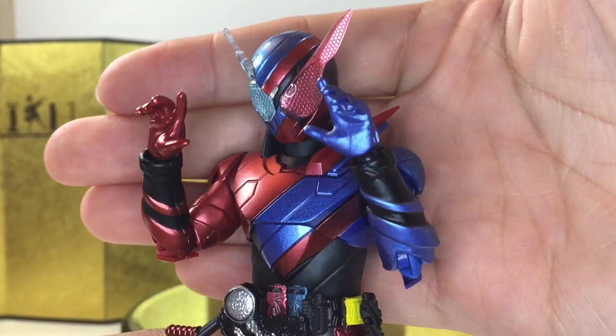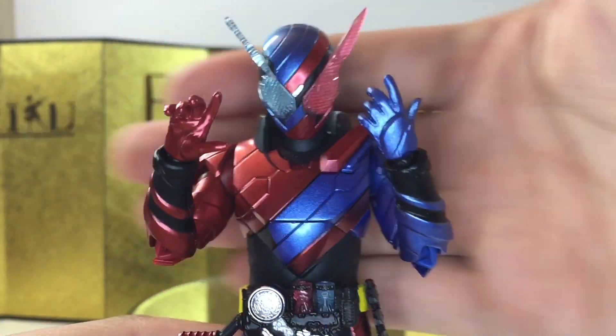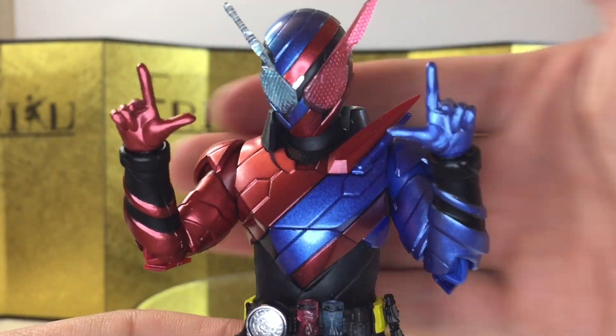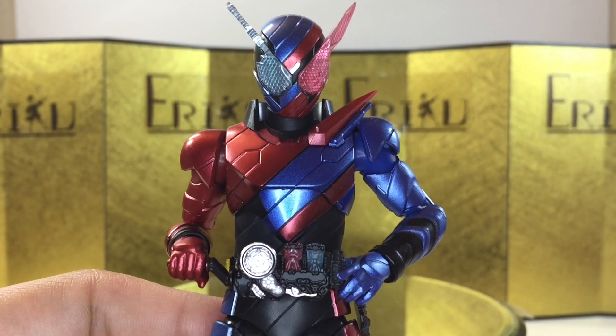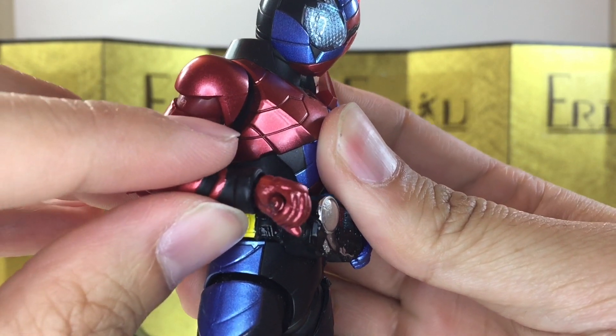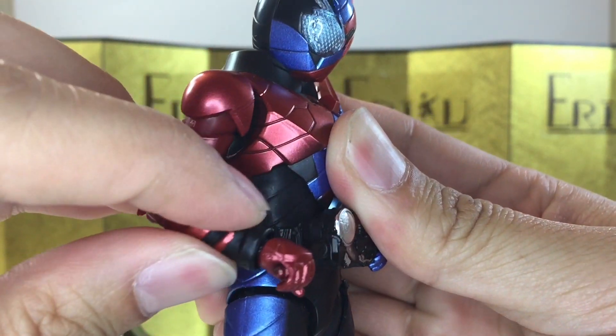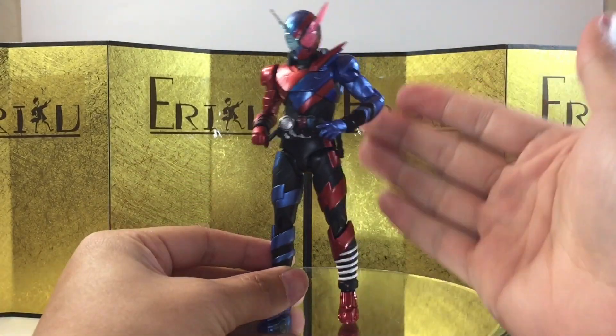For the accessories, first off we get a pair of display open hands, and these are really common for Kamen Rider figures. And next up, we get another pair of display open hands. And lastly, we get one right hand to hold the driver, and the articulation actually works pretty well so you can play with it like that, which is pretty cool. But anyways, that's it for the accessories, and let's check out some action poses.